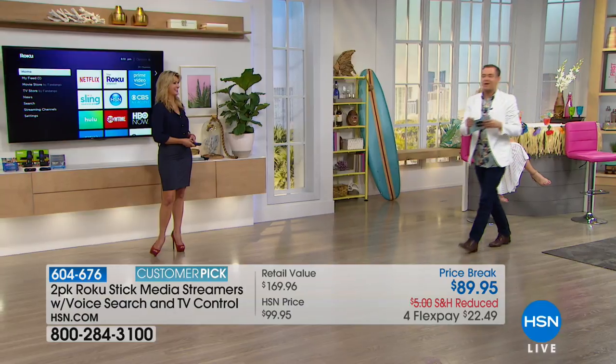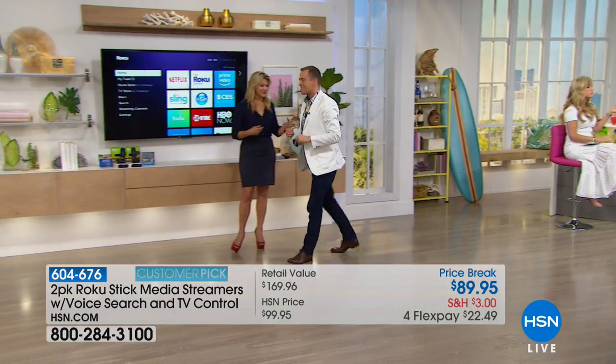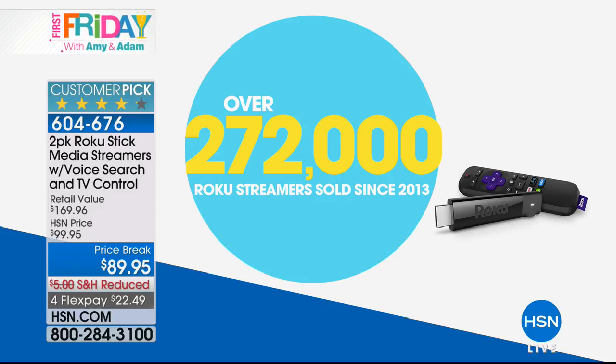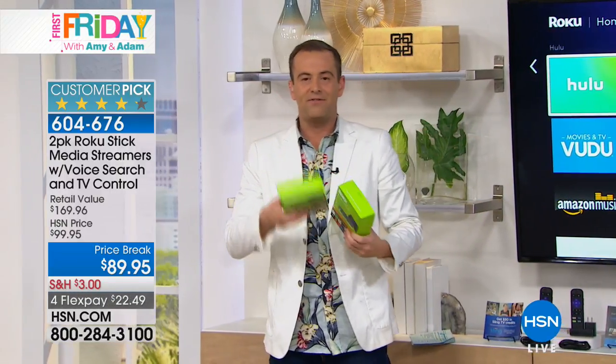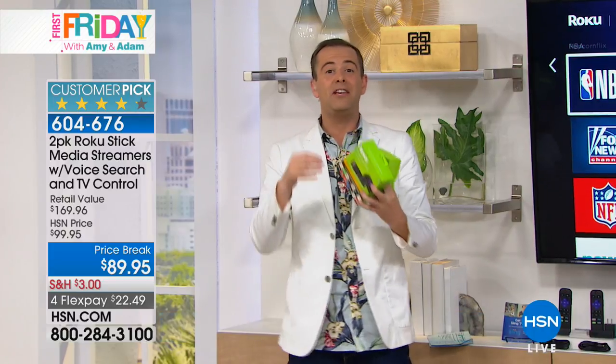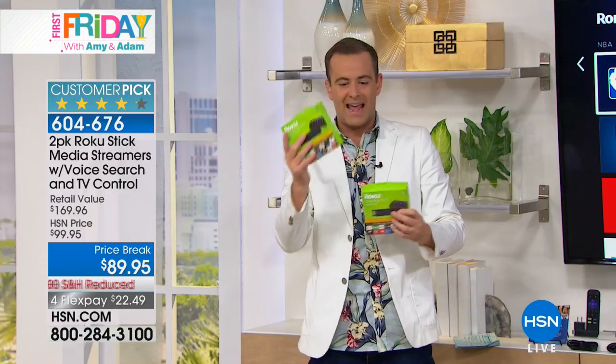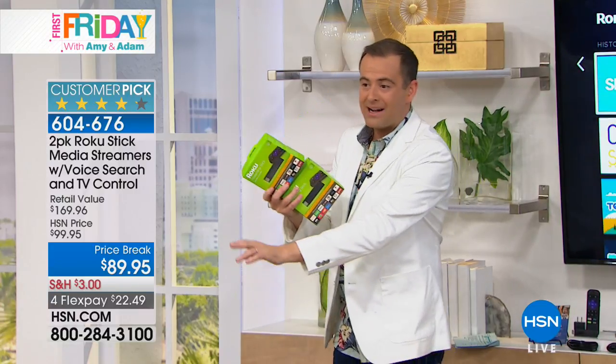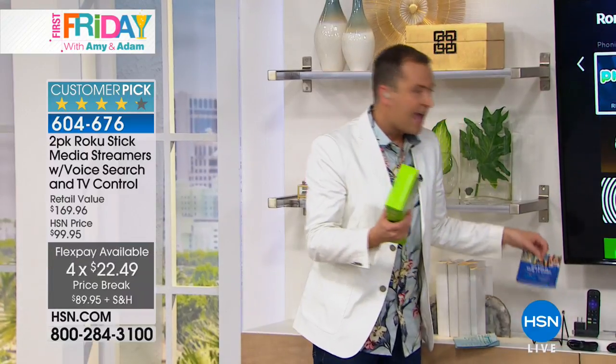We are really thrilled to present the best deal in the United States on the Roku twin pack of streamers. Normally in stores it's $50 to get one Roku media streamer - it plugs into the back of your TV and makes any TV a smart TV. Tonight it's not one, it's two - one for the living room, one for the bedroom, one for the kids' room. That's already $100 value, but our price is $89.95, and we haven't finished.